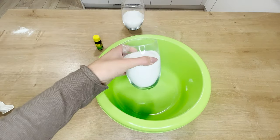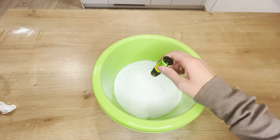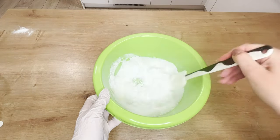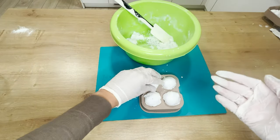Pour a cup of baking soda and half a cup of citric acid into a bowl. Then add about ten drops of your favorite essential oil. Mix everything and add a little water. Stir until you get a sticky consistency.